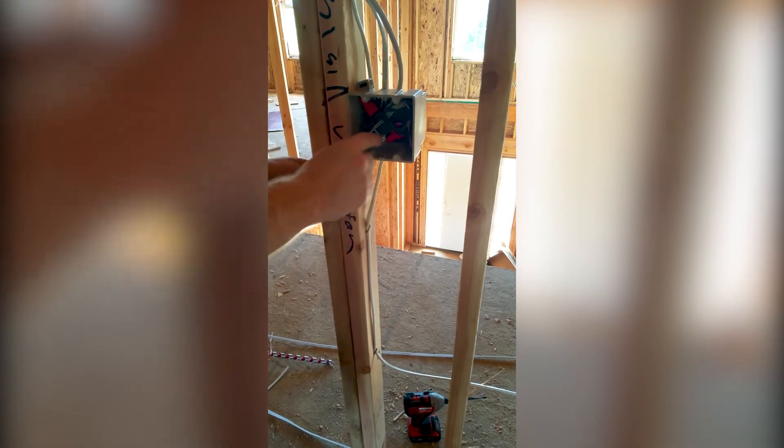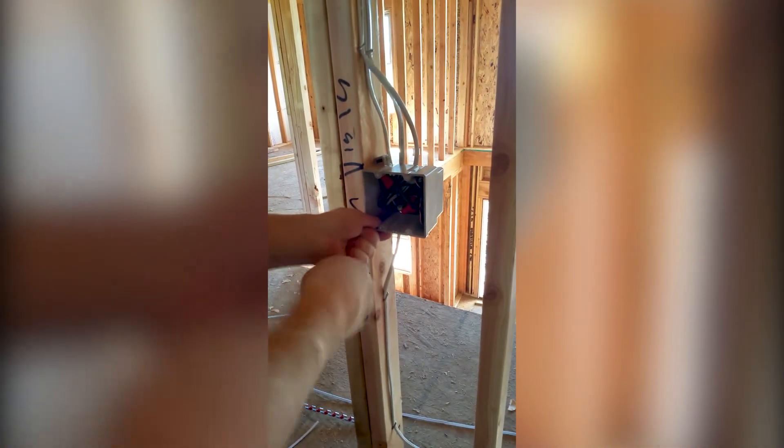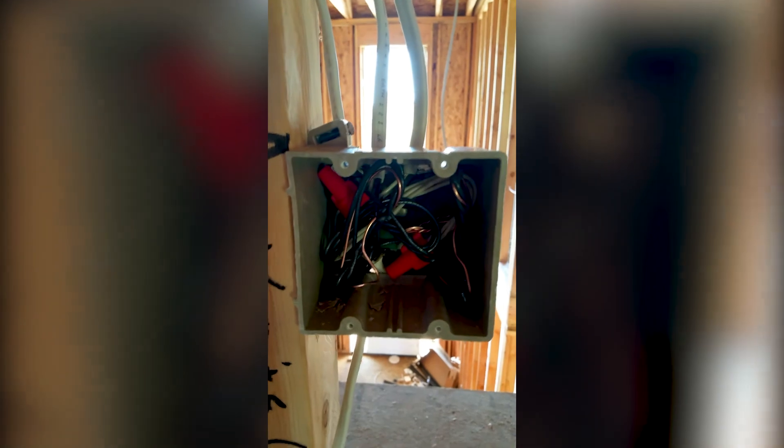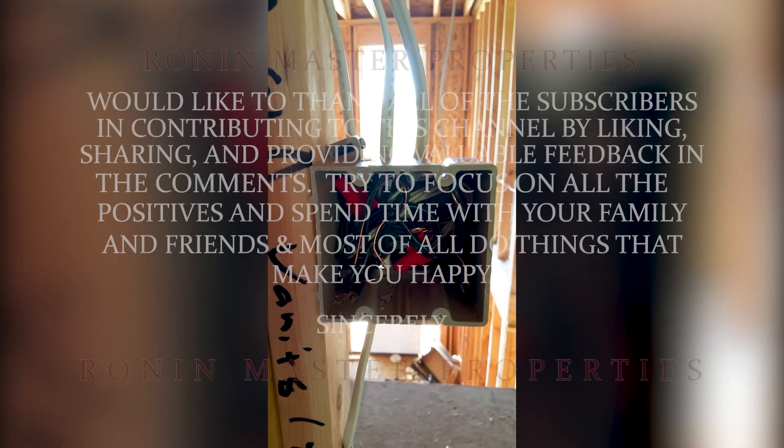Cut it off six inches outside the box. Curl it to the box, curl it in the box. Same thing for the back corner — wrap your ground around loosely. Cut your wire six to eight inches outside the box, wrap it to the box, in the box. Make sure that they're nice and tight to the back with plenty of clearance for sheet rockers. And that's how you make up a two-gang single-pole switch box.